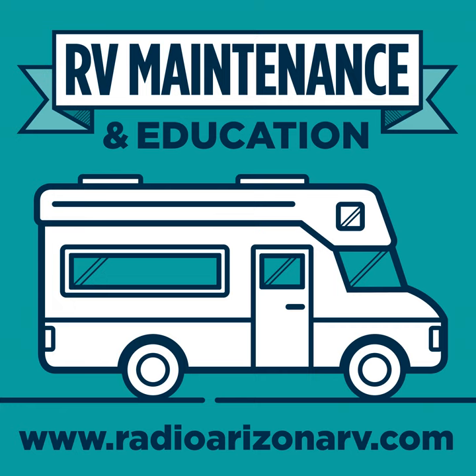Hey everybody, this is Eric Stark with the RV Maintenance and Education Show at radioarizonarv.com. As a reminder, you can check out these podcasts on iTunes, Spotify, Google Play, Stitcher, Deezer, any of the major podcast channels. You can connect to the RSS feed and listen on the device of your preference, or just go to radioarizonarv.com. Today is episode number 47.